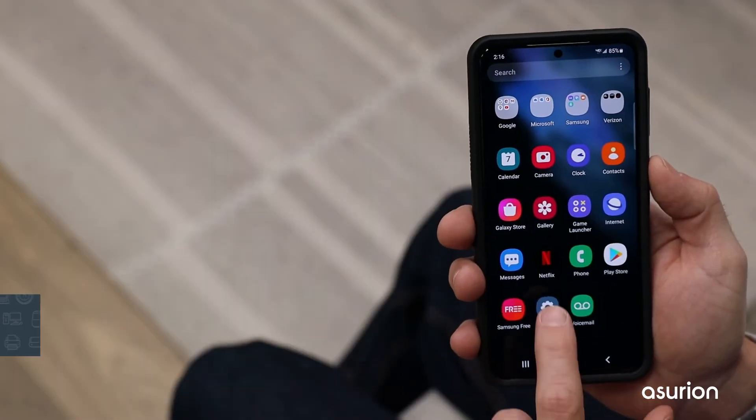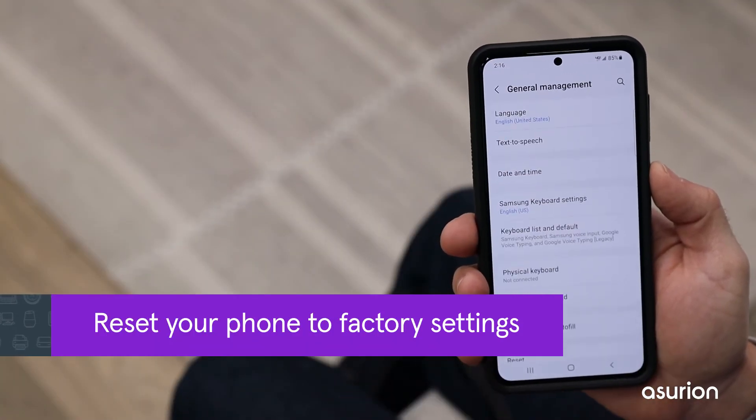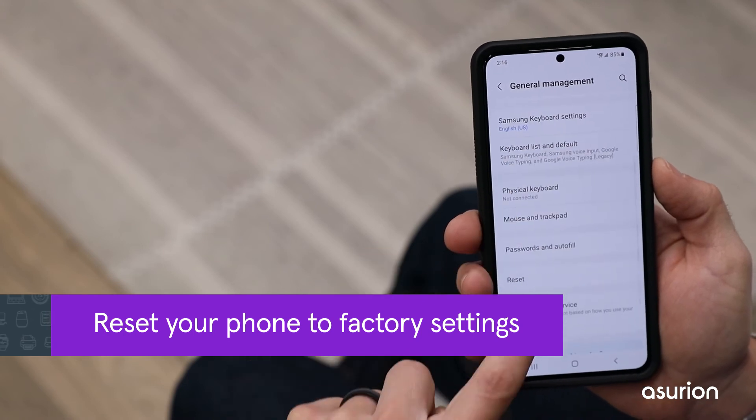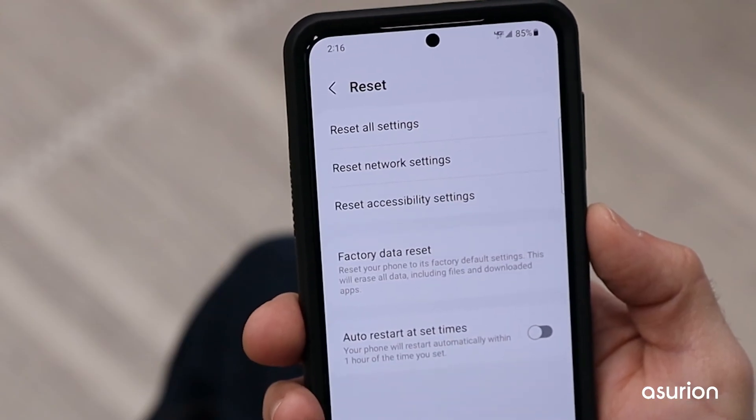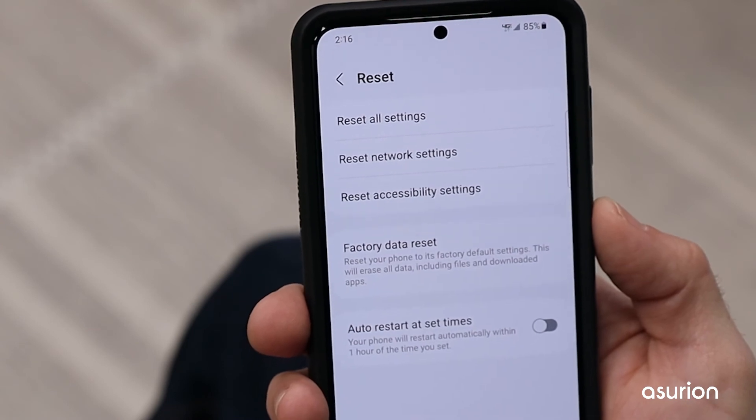As a last resort, you can reset your phone to factory settings. This will erase everything on your phone, so be sure to back it up first. If you're not sure how to do a factory reset, click the link above to see our step-by-step video guide.